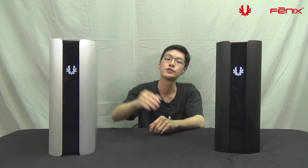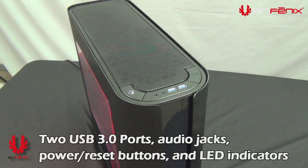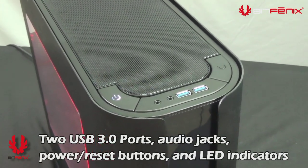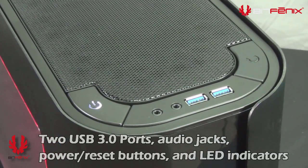Moving over to the top of the case, you'll find your two USB 3.0 ports, your power and reset switches. On the power button you also find your power LED; on the reset button you also have your HDD LED. You'll also find your front panel audio and microphone connections.